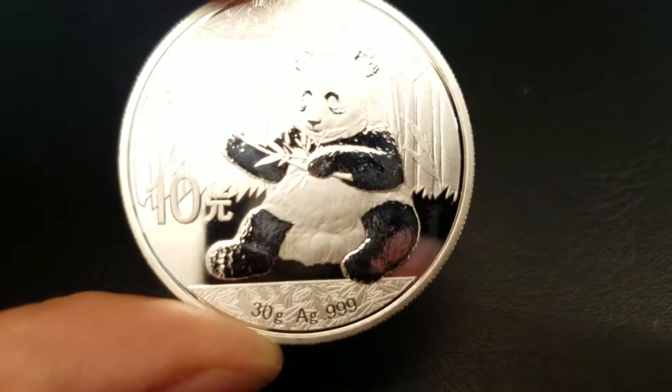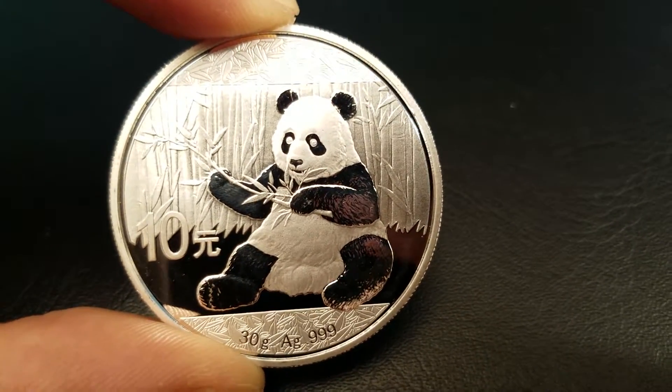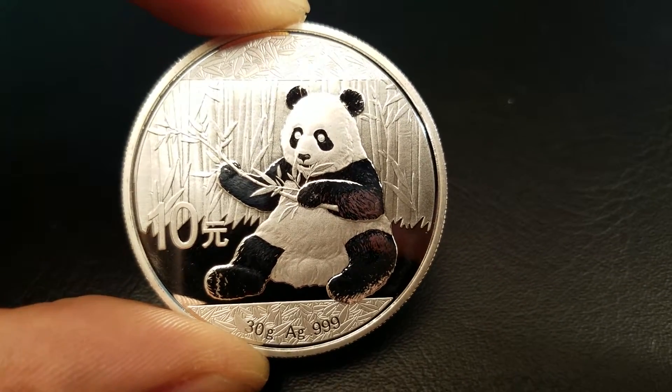An interesting thing about 30 grams: most coins are 1 ounce silver coins, but in 2016, to convert to the metric system, China started releasing 30 gram coins.